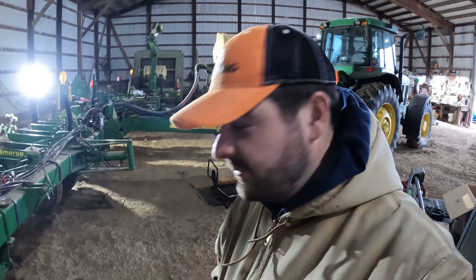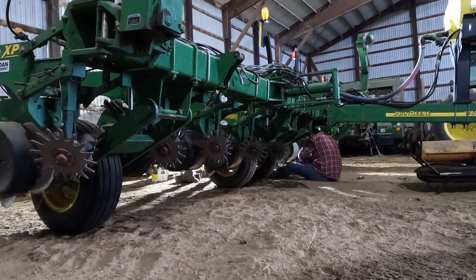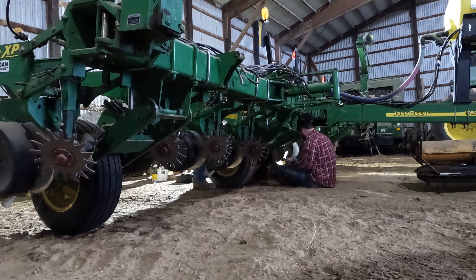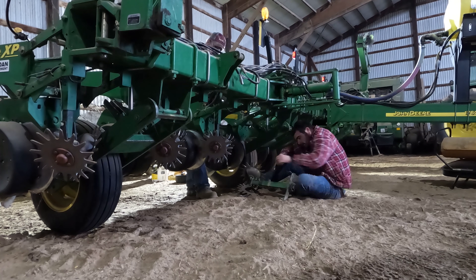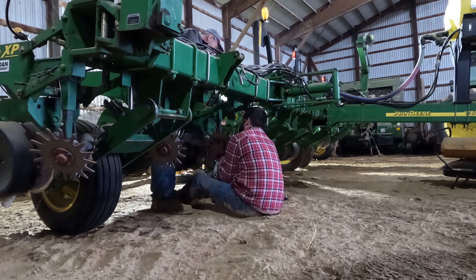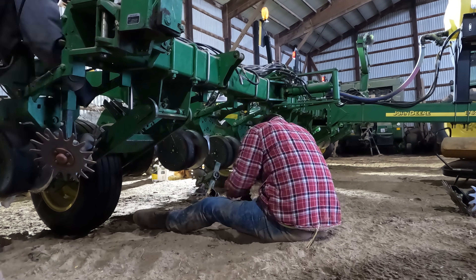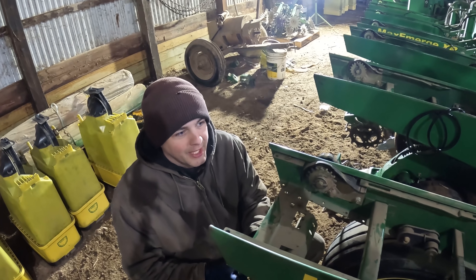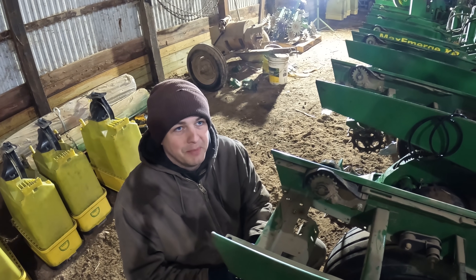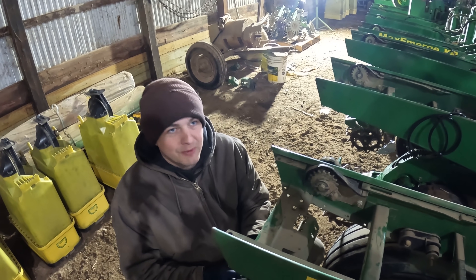It's time to do some work on the planter. Dad and I went through and took all the trash whippers off. We got a different style altogether coming - we were just told they're shipping April 4th. It's better to be ready when the time comes than to not be ready when we should have been planting.